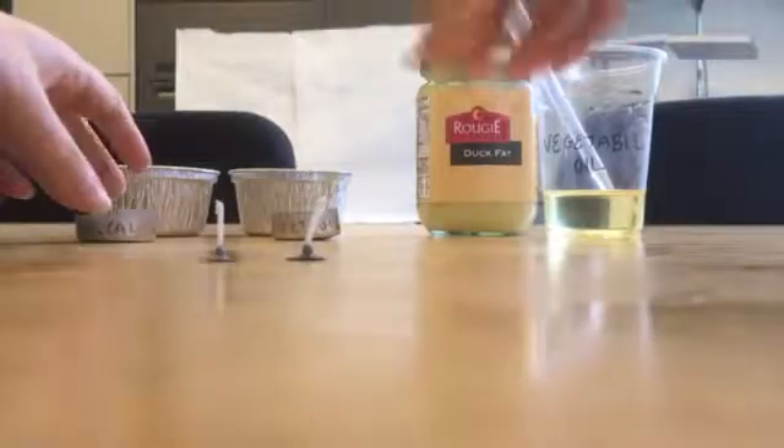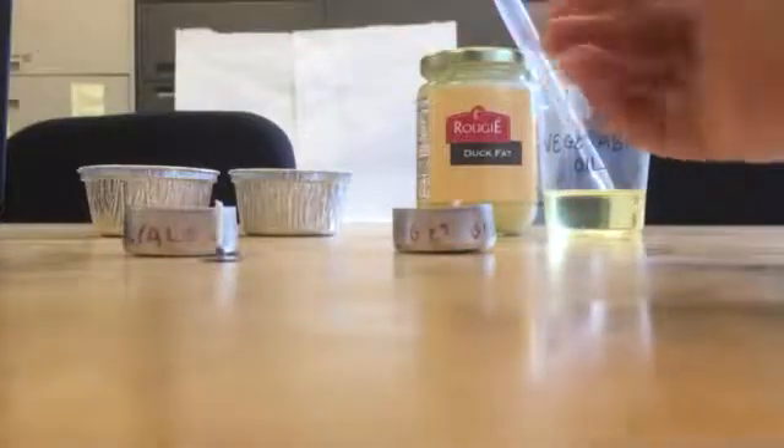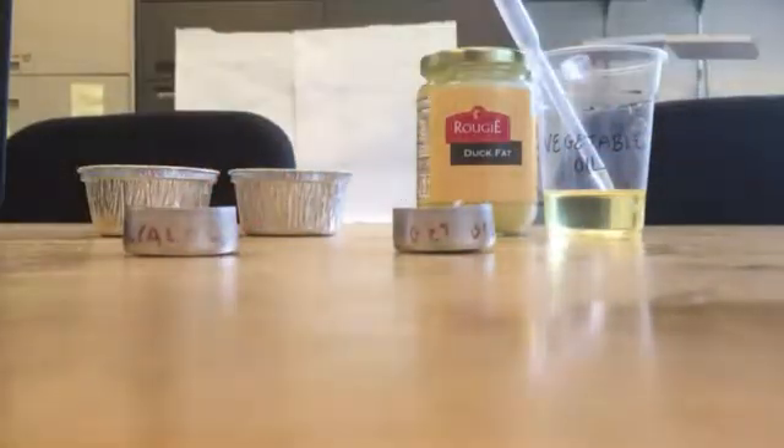Take those two candle wicks and put them into the two small candle holders that we're also going to put the vegetable oil and the duck fat into.